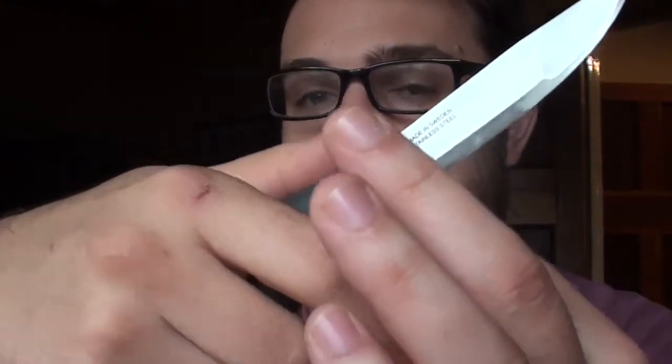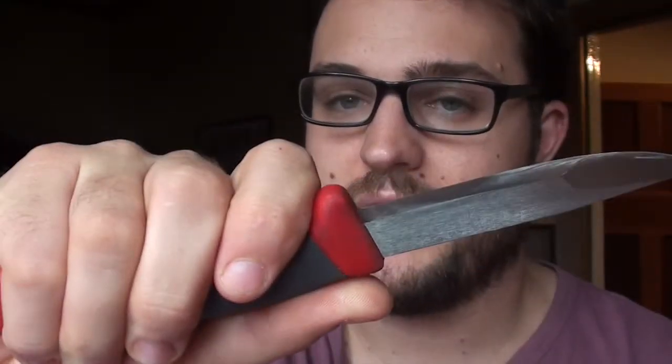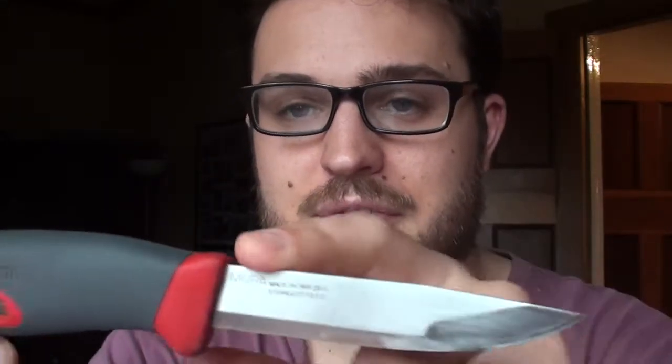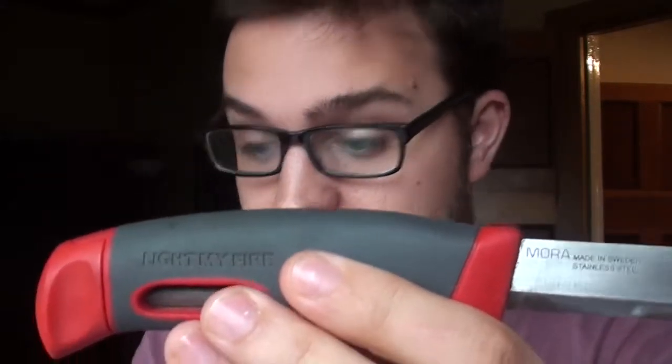The grip is comfortable — it's an over-moulded rubber thermoplastic type material, very light as well, with hollowed out areas which probably help with that. The blade is thoughtfully ground flat on the top, which goes hand in hand with the fire steel feature. So that's another good one.